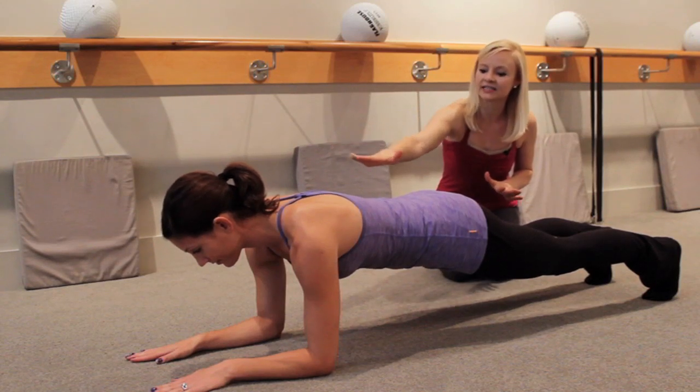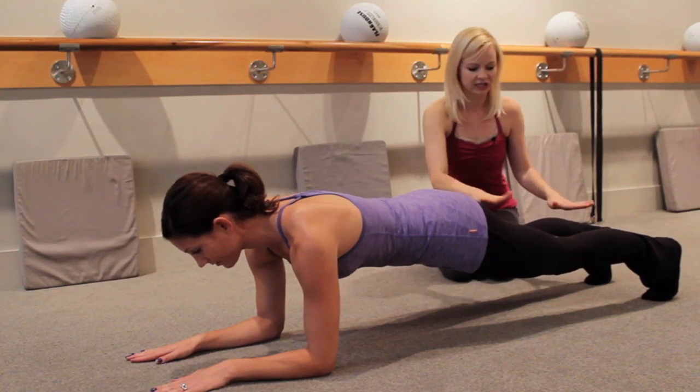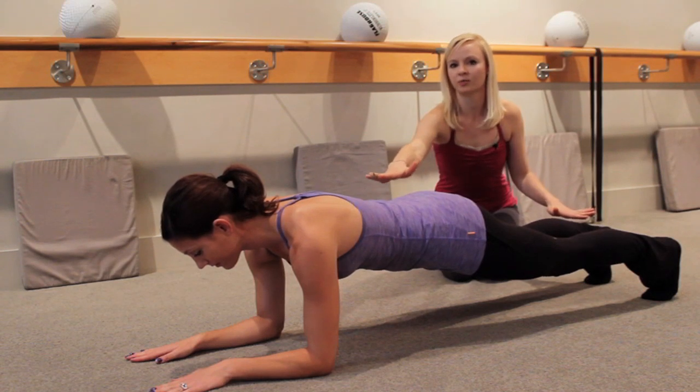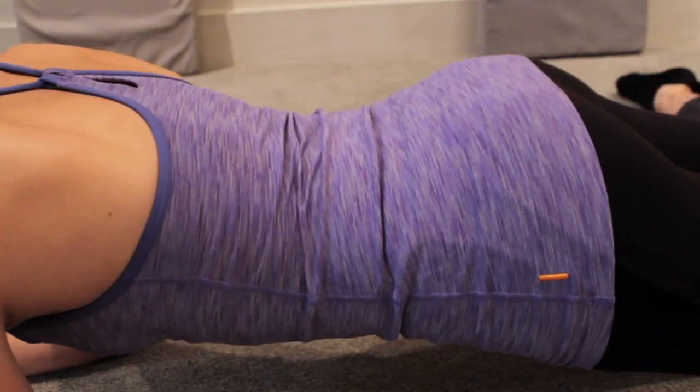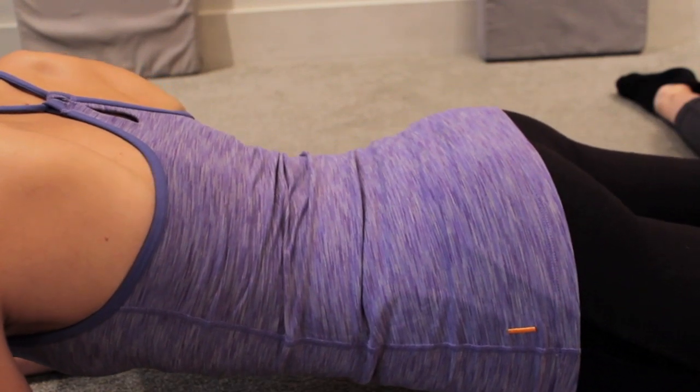As you can see she has a nice flat angle all the way from her shoulders down through her heels. You do want to make sure that you're not letting your back sway in this position, either down toward the floor — as you see her back goes down, she wants to pull that back up.